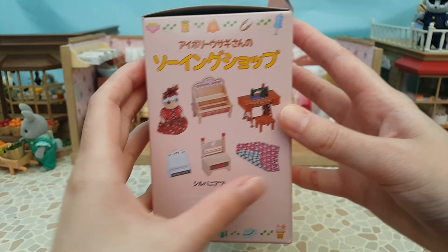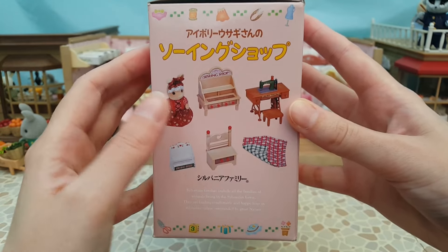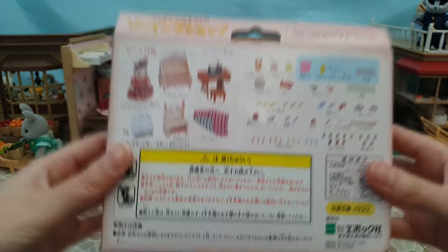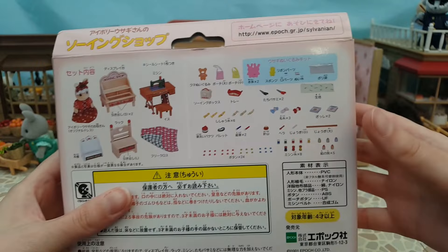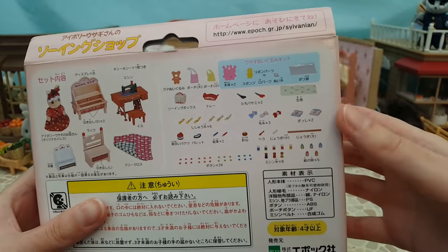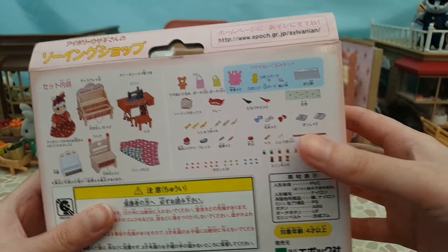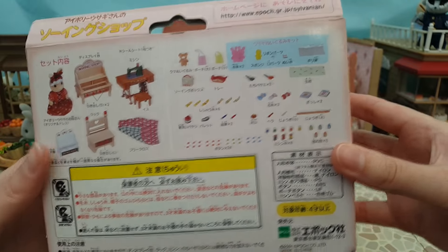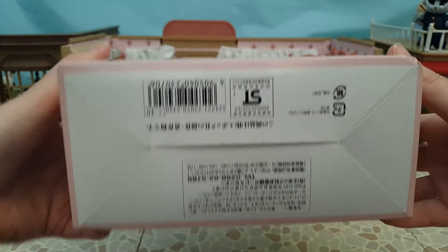There's a lovely big setup image showing all the pieces you get in the set - everything except the cat shopping figure. On the side you get a breakdown of the main pieces: some are the same as the Handicraft Shop set and some are additional. On the back it shows the main pieces and also a breakdown of all the smaller accessories. Most of it is included in the Handicraft Shop except for the sewing machine accessories.